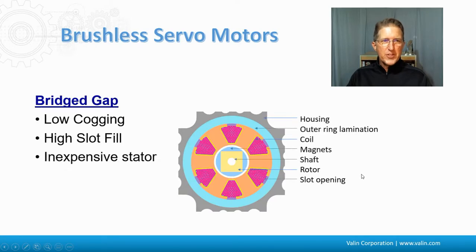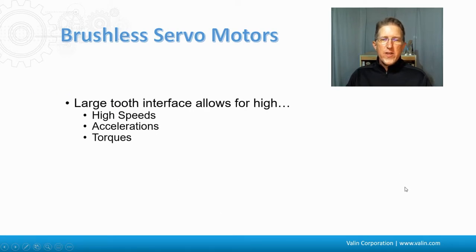Then there's the bridge gap, which is good for low cogging. It has a high slot fill, where the amount of copper that fits in there is really pretty high comparatively, and it's a pretty inexpensive stator. It has the housing, the outside ring lamination that keeps the wire inside the slot, the coils, the magnet, the rotor, and the shaft. Here is the slot opening, and that's where the copper is put in. These large tooth interfaces of the servomotors allow for the high speeds, accelerations, and torques that we know servomotors for.